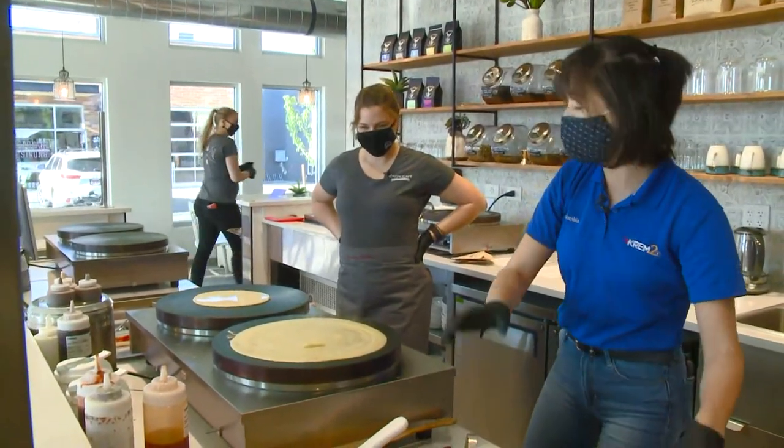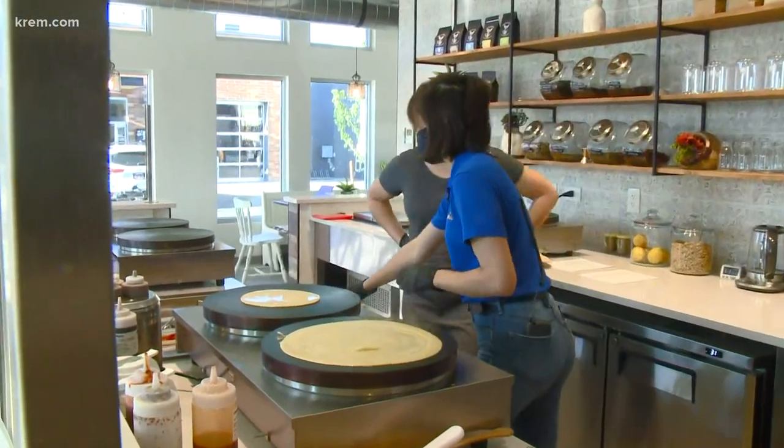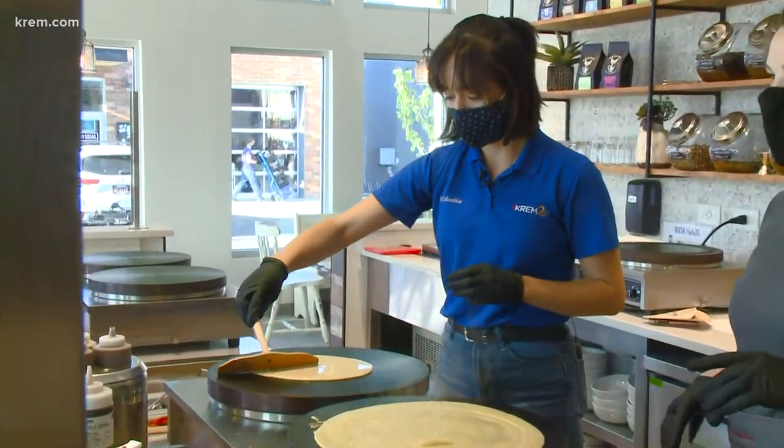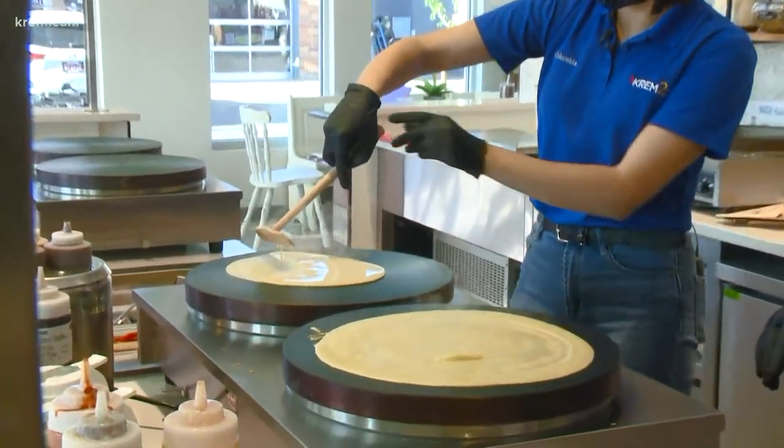Really quickly, information about when you guys are open, your hours and all that. So we're doing our grand opening today. We open at 8 a.m. and we're going to go all the way till 4 p.m.